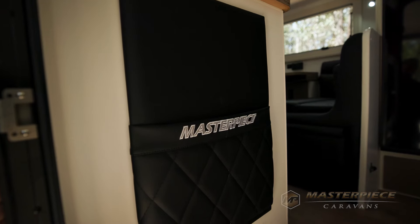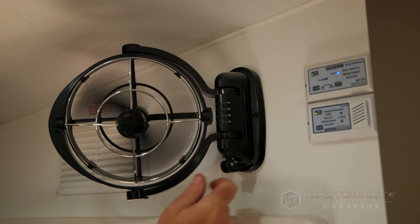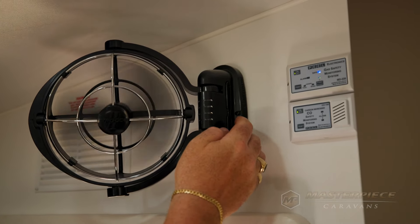This caravan looks very modern inside — there's a lot of black. For the 2024 range we're offering the black pack or the stainless finish at the same price, so there's no upgrade cost. This year you've got the choice of going with the black fit-off or the stainless fit-off.